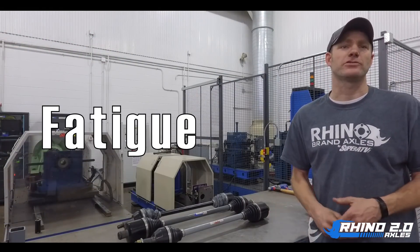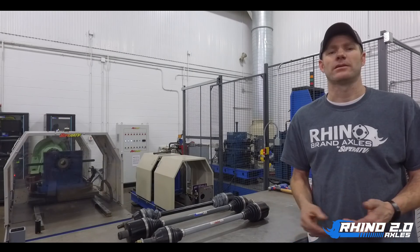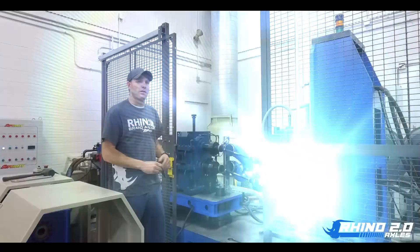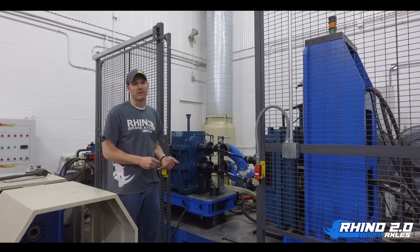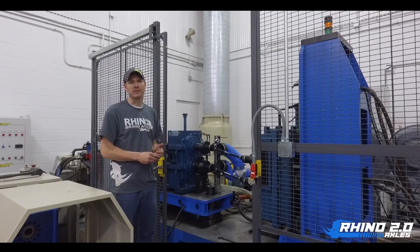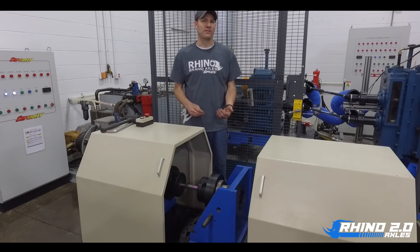Number three, fatigue. To ensure the Rhino formula has an optimal blend, we use our fatigue machine to replicate miles and miles of riding to make sure the shafts and components don't become brittle over time, leaving you stranded on the trail. Our fatigue machine helps us replicate years of riding in a matter of days. We can cycle up to three times a second to replicate on and off throttle, slippery conditions like hill climbs, and other conditions you may see on the trail.